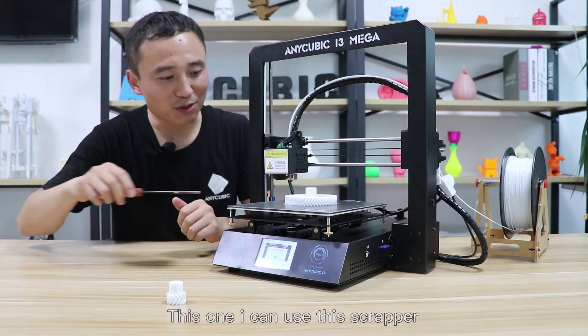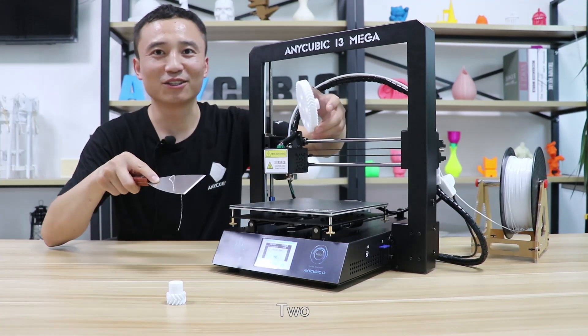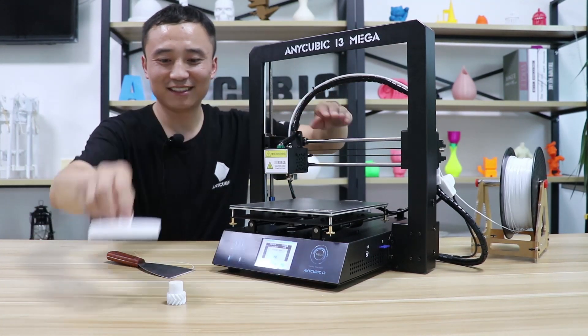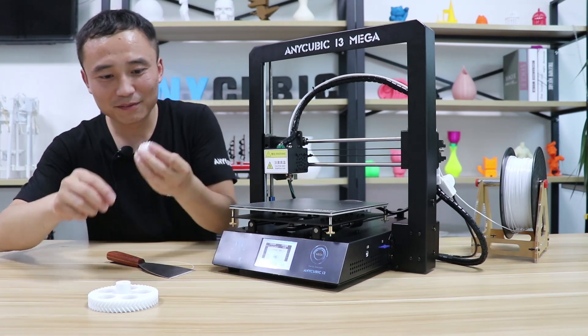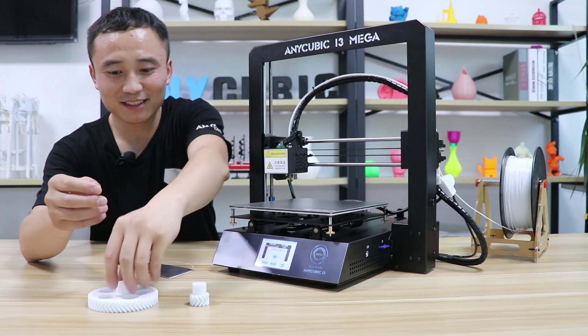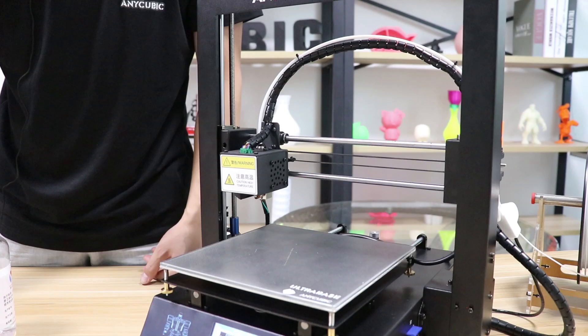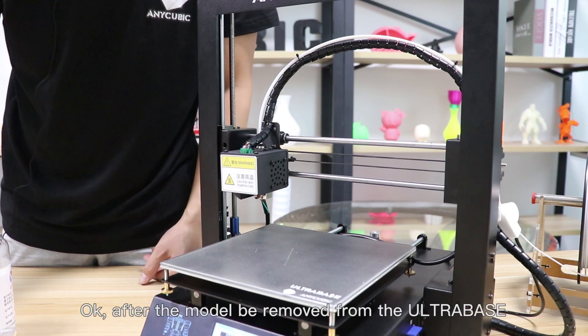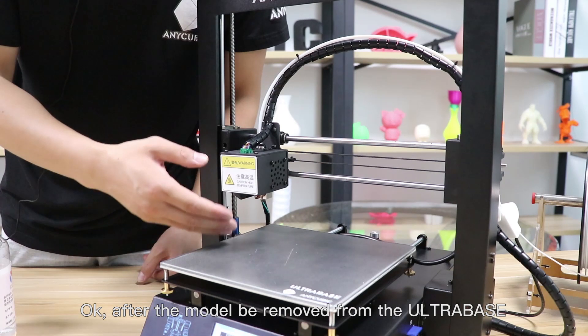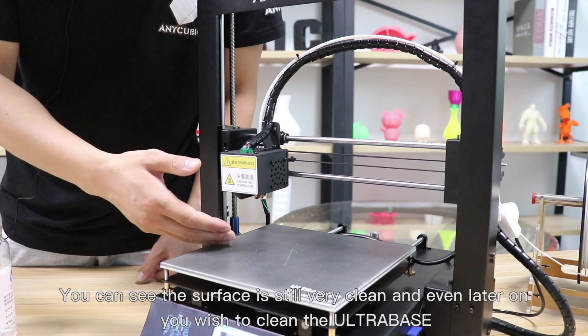I can use this scraper to remove the models. You can see the bottom — and after the model is removed from the Ultra Base, you can see the surface is still very clean.